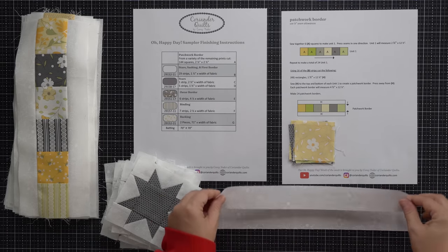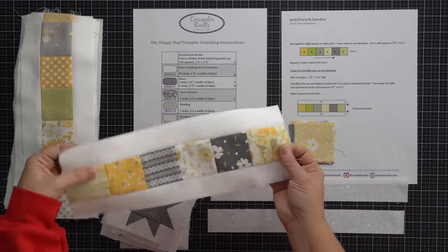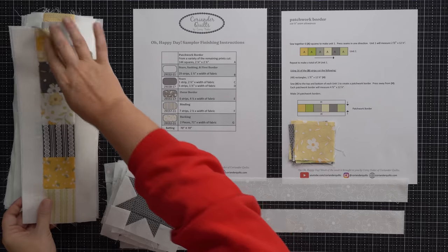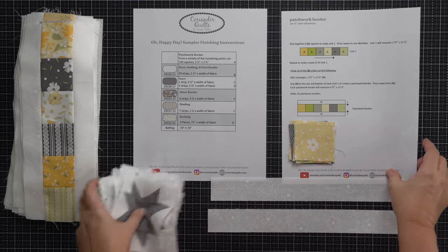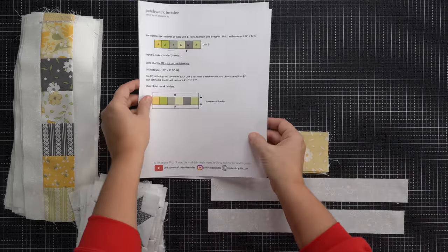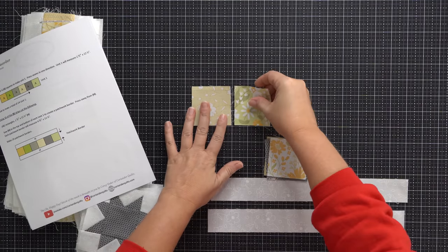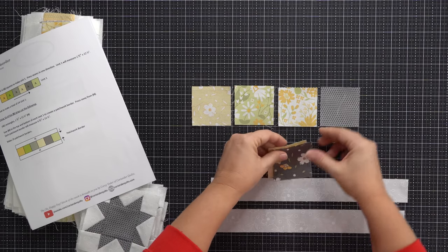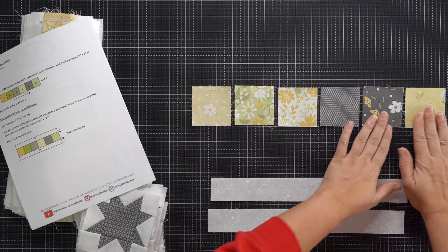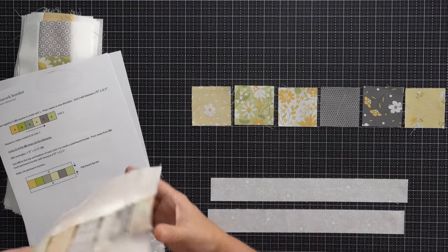I have two of those strips. I pieced all of my 24 patchwork borders — 24 of these — except for one. So I have just one left to show you, just like I did last week with the stars. I saved one to show you how we piece this. Let me move my papers out of the way. You're going to lay these out — you're going to need six of them for each patchwork border. These are all going to get sewn together, then press your seam in one direction.